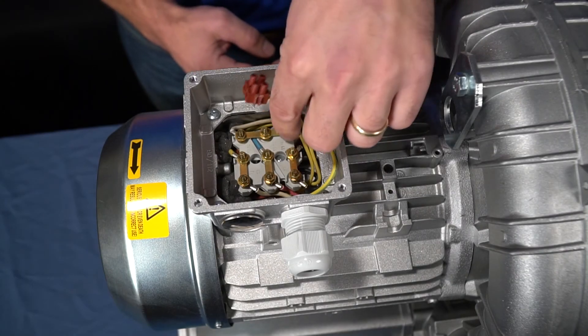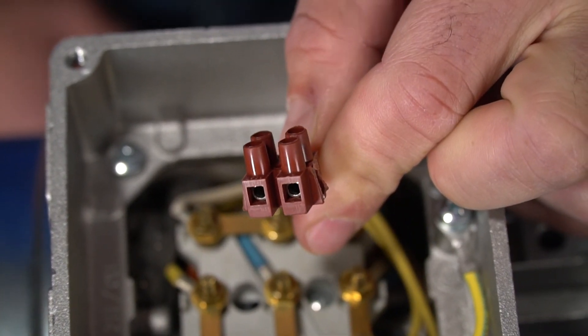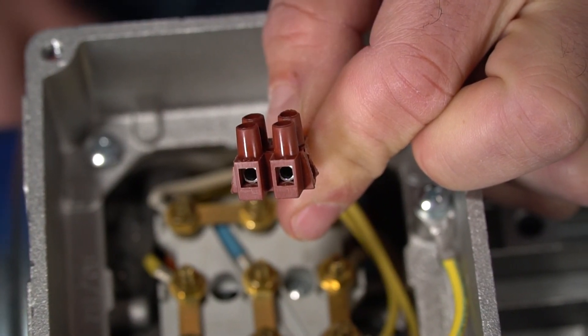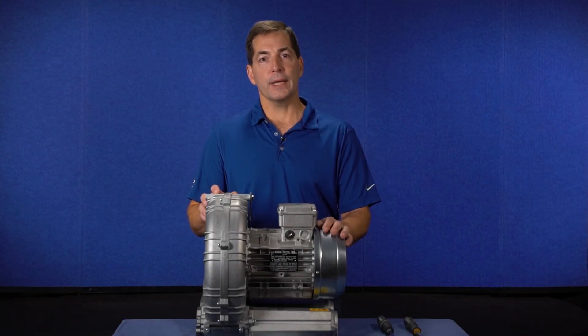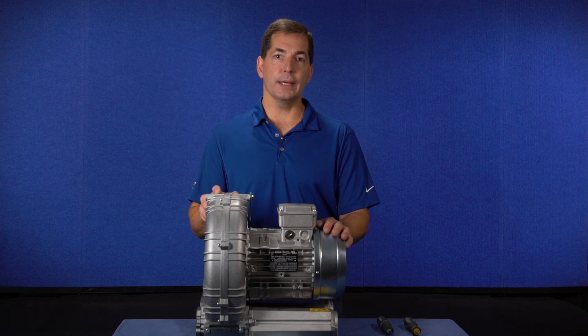The electric motor may also have a thermal protector. There are different types of thermal protectors, but the most common is designated by PTO. The thermal protector is an independent circuit and it must be connected to an external device in order to protect the motor or provide an alert. Remember, this video represents the most common type of three-phase wiring and it may not represent your specific motor. Always use the wiring diagram that is supplied with the motor before you make any power connections.